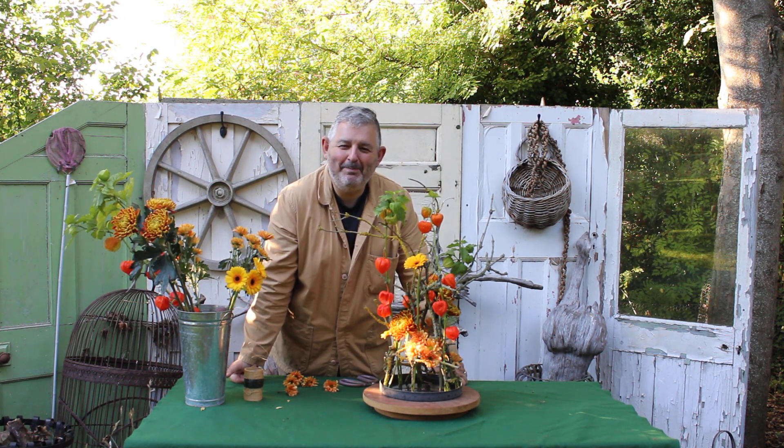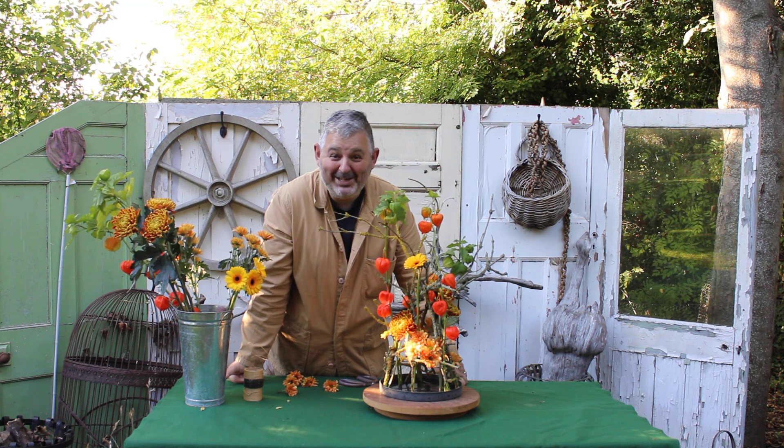Anyway, that's all from me — flowers for the weekend. I'll see you soon!